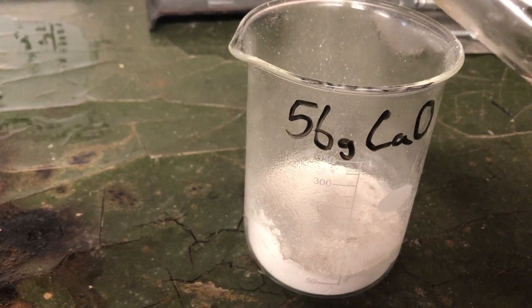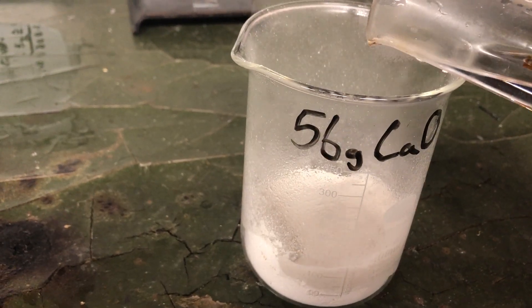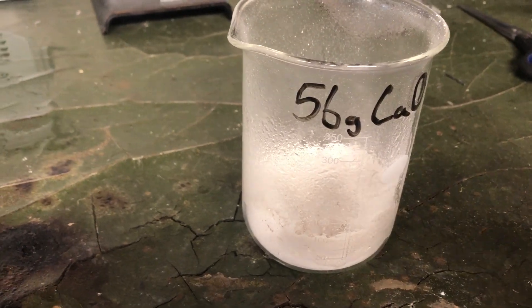Barely added any. Incredibly violent reaction.